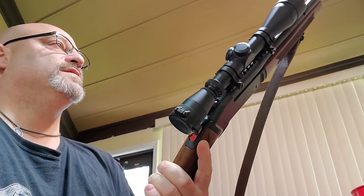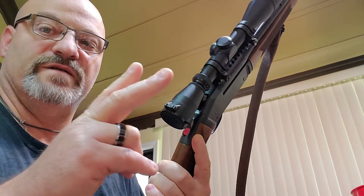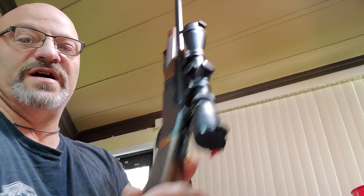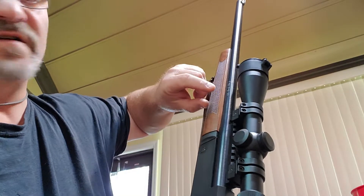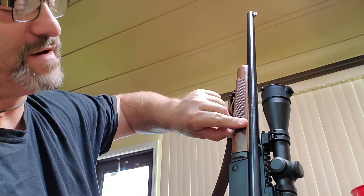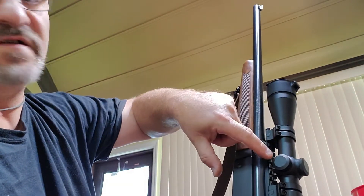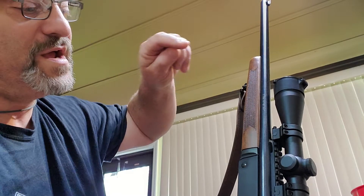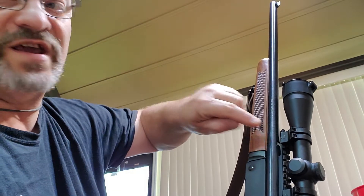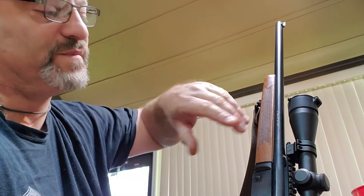The one thing I do not like about this rifle — well, two things actually. Number one is all your other rifles, 243 or whatever, if you look at them, the front sight is right in here on top. You can still use the rail and the scope. I really, really, really wanted to keep my rear sight on here. Worst case scenario, you have to pull something off.